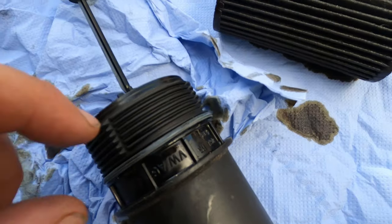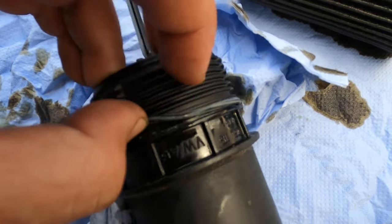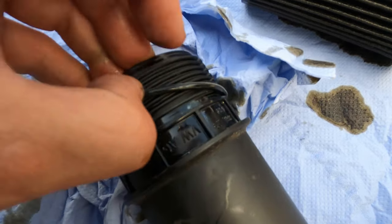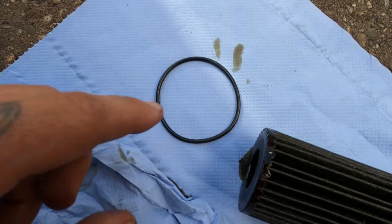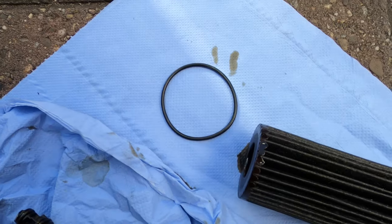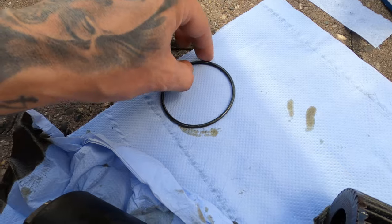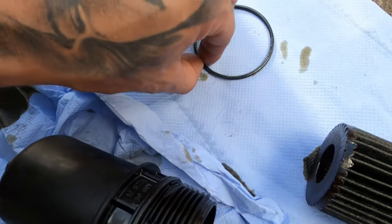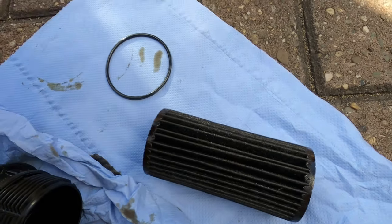After cleaning, take off the old rubber ring — just put your nail or a small screwdriver under it and pull it off. Then take the new rubber ring and put it around. The old one is off, the new one is on — it's a bit tighter since the old one was already a little stretched. Now I'm going to put in the new filter.